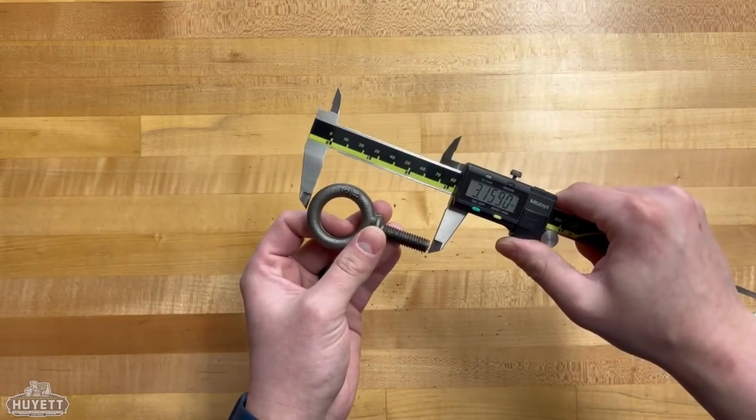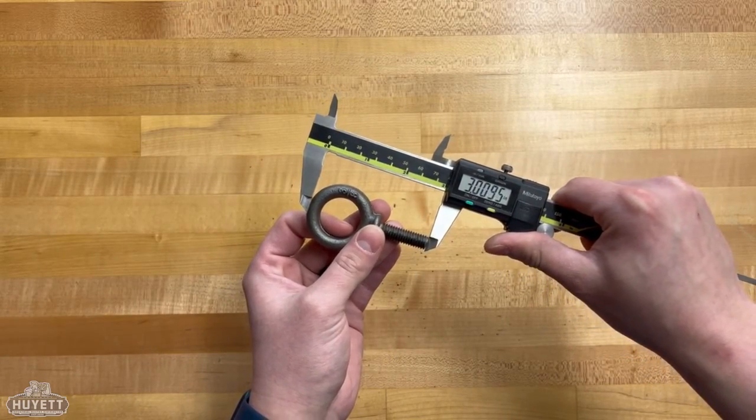Finally, we will measure the overall length of the bolt, from the top of the eye to the bottom of the shank.